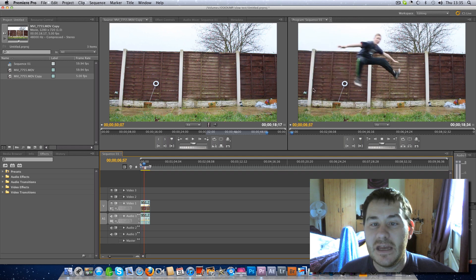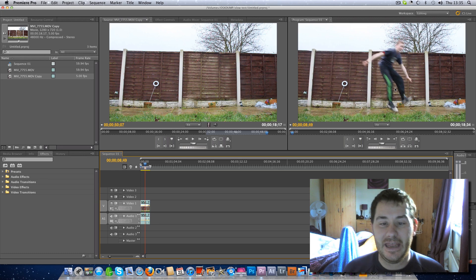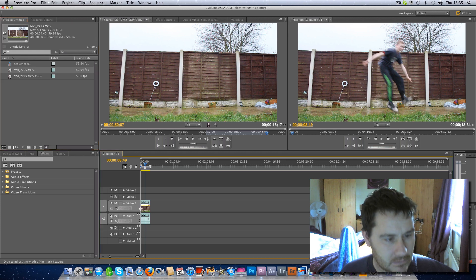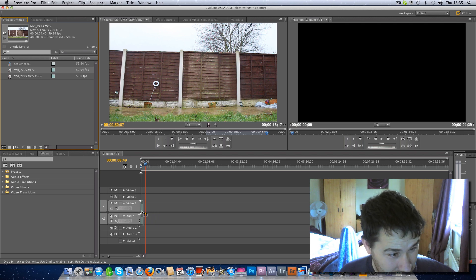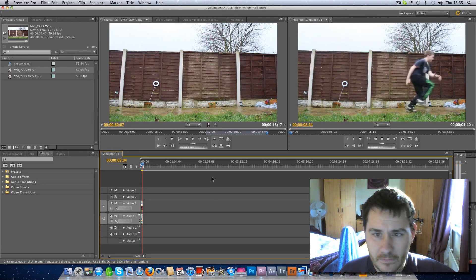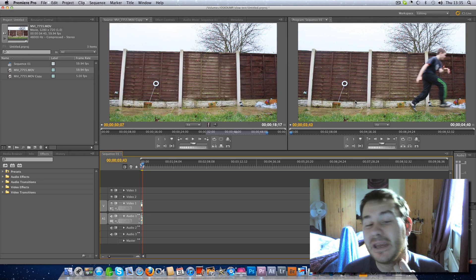As you can see, the footage is blurred — that's because on the original clip I chose the wrong shutter speed. I was at something like a 60th of a second. What you need to make sure of when you're recording the footage is — if you are recording at 60 frames per second — you need to double your shutter speed.